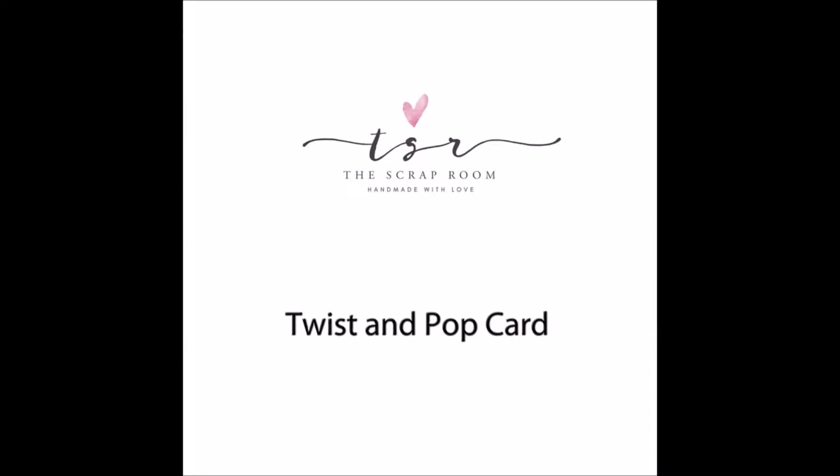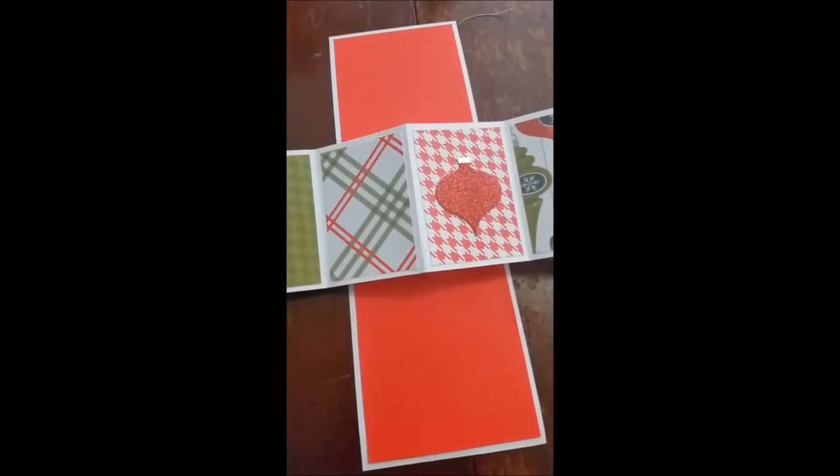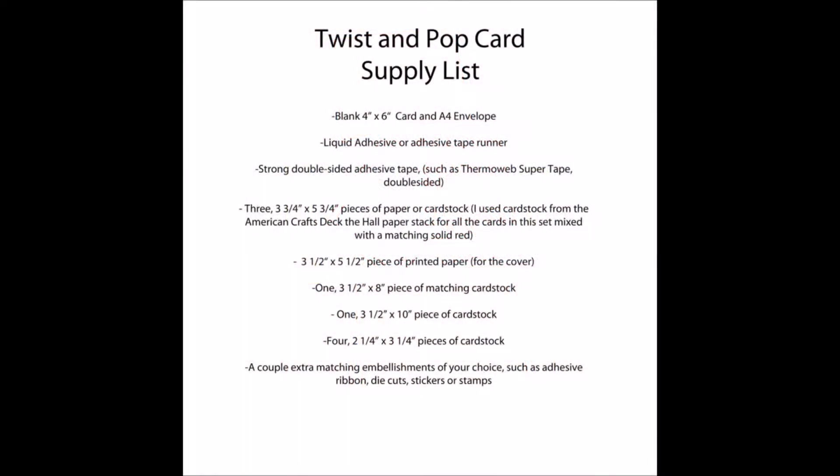This card is so much fun. If you want, you can use a printed paper for the background of the inside of the card, but I like to use a solid so that I've got more room to write my holiday greetings. If you're following along without the kit, or you just want to recreate this card for another occasion with different colors, papers, and embellishments, here's your supply list. You definitely want to make sure you pick up some strong double-sided tape — I used Thermoweb, it's really strong and will give you a good hold.